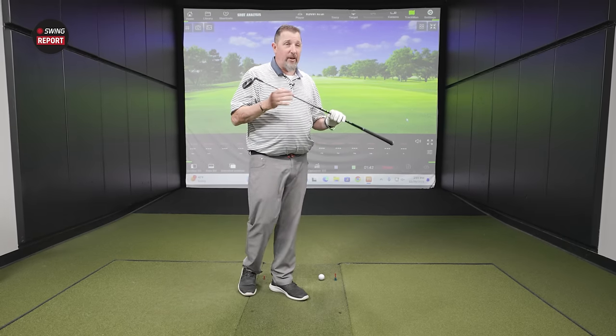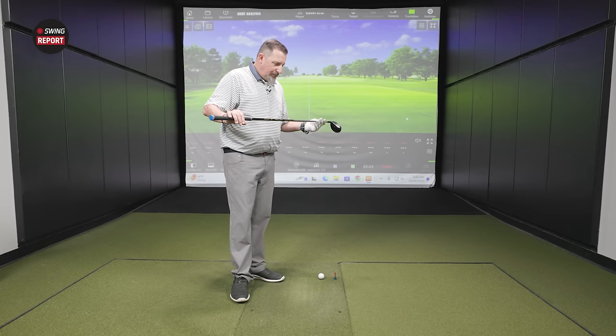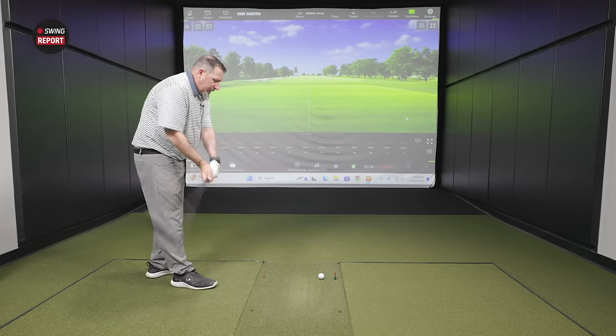That high-torque shaft can be difficult for many players to square up and can create inaccurate dispersions. Lower torque — but still light and flexible — can create more accuracy and consistency. It will be a little different for Kevin, who normally plays an 80-gram stiff flex, but we'll try it anyway.